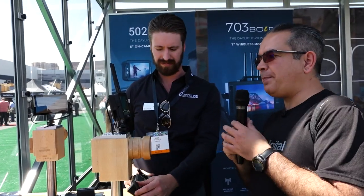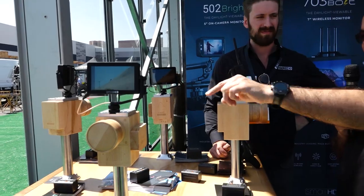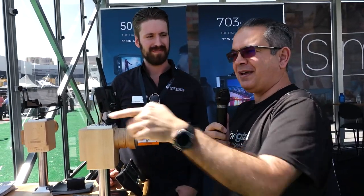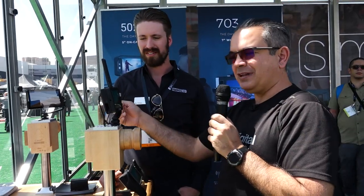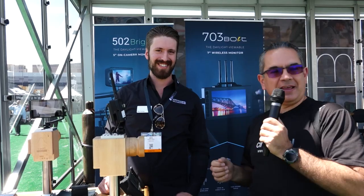Perfecto. Nos comentan en relación a precio: obviamente el Focus ya está disponible, la SDI y el OLED van a estar disponibles más o menos en un mes, $599 y $699, y estos estarán en $1,299 cada uno y estarán disponibles próximamente. Para más información pueden visitar la página de smallhd.com y ahí podrán conocer más acerca de estos productos.